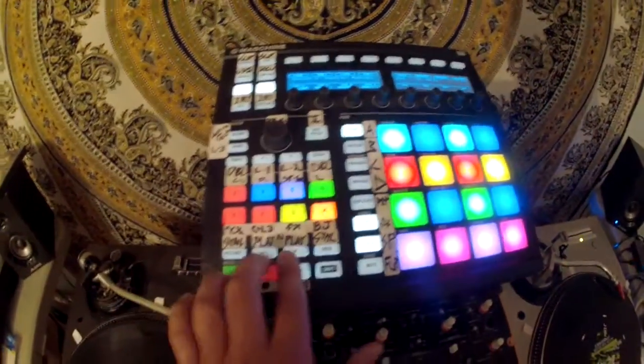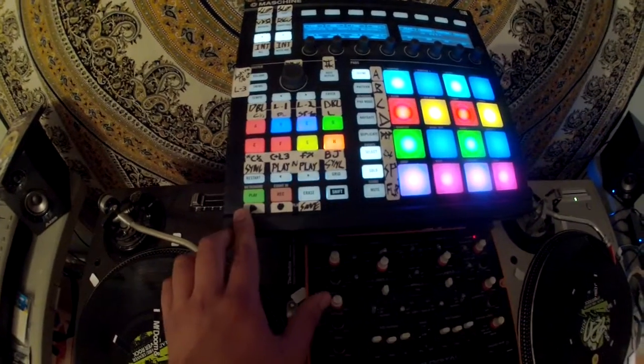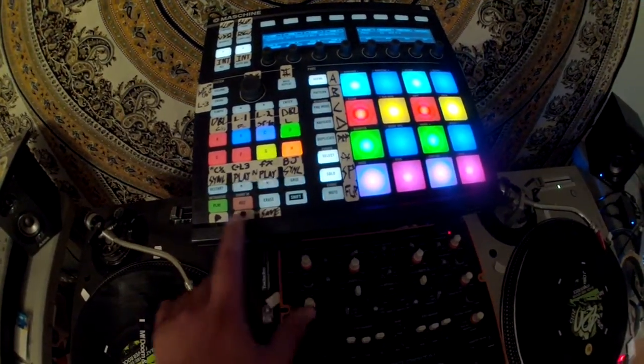Going down here are play for 1 and 2, sync for 1 and 2, and then flip controls for recording, saving flips, and then playing them.